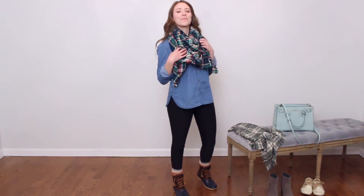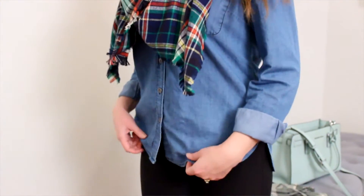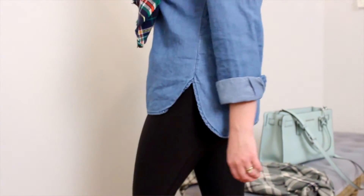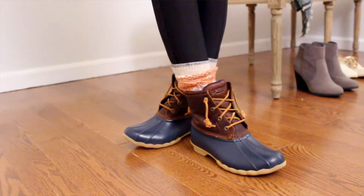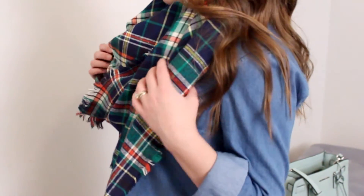This one is like my Christmas tree getting outdoorsy outfit, because I basically wore this when we went and got our Christmas tree. I'm just wearing some black leggings and a blue chambray button down — this is kind of like a uniform for me, I wear this all the time. And then I'm pairing it with some cozy winter socks and my Sperry duck boots, which I'm in love with. I just got them recently and I already know I'm going to wear them all the time.